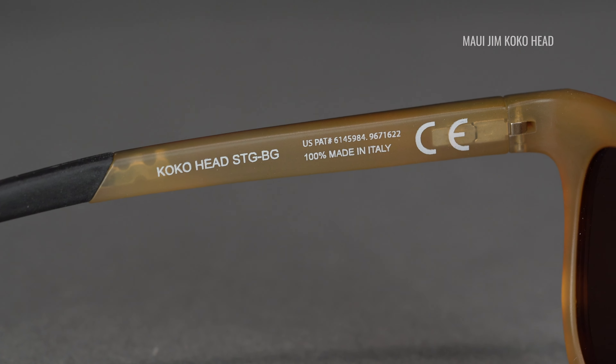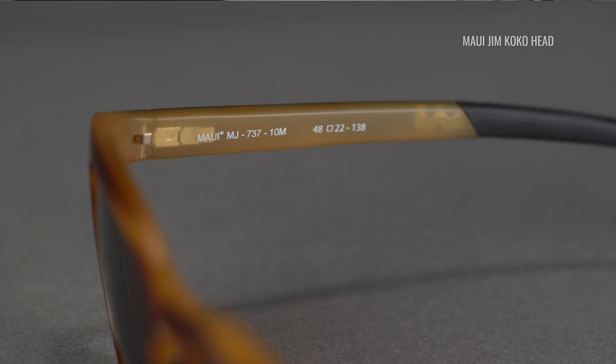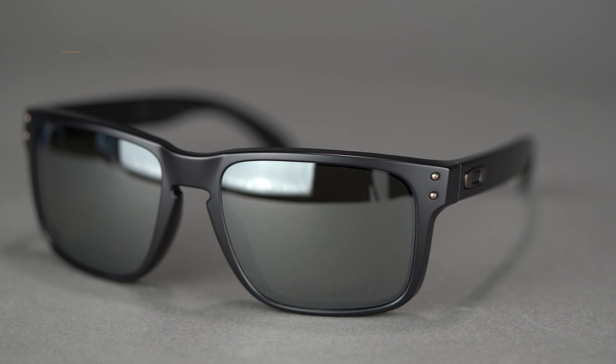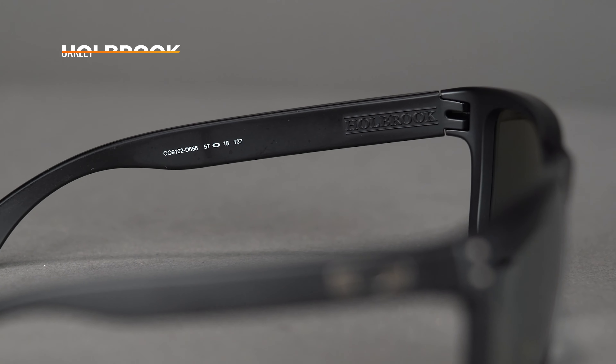If a number isn't a measurement, it is most likely model information. You're likely going to see some alphanumeric model number — some form of an acronym of the brand. For example, Maui Jim uses MJ to start the model number, then a four-digit number, and maybe a dash with other numbers referring to the color code. Some brands also include a specific name, which makes it easier to identify a frame — like the Oakley Holbrook, a very popular frame, where the name helps you understand the whole frame style.